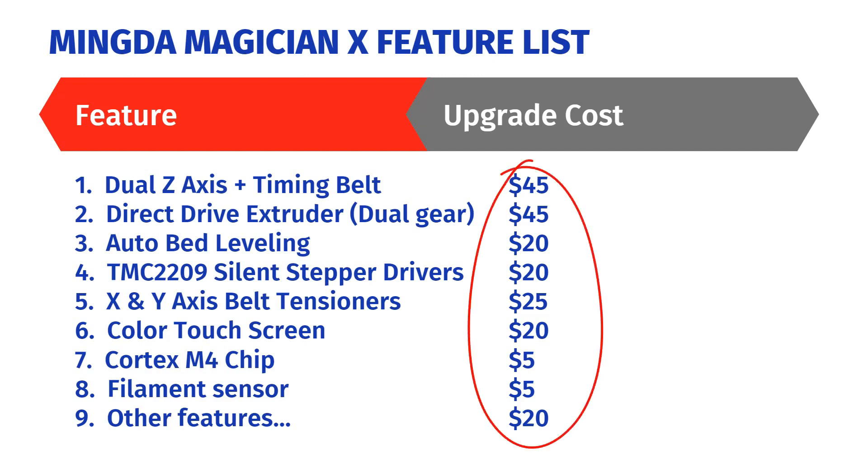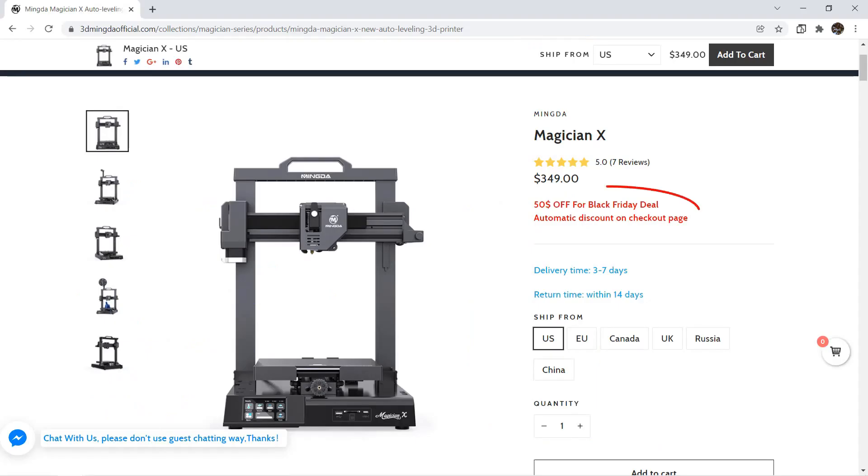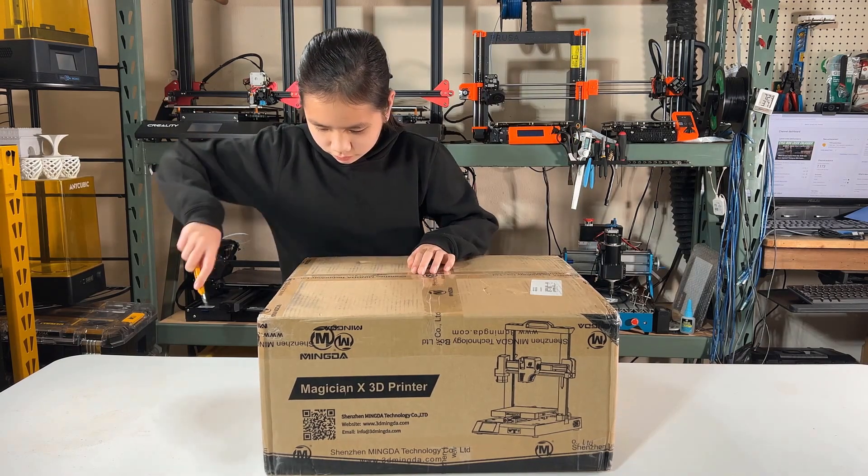All these upgrades cost around $205, so if we buy a $200 basic 3D printer and add all these upgrades, it would cost around $405. If this printer is only $299, I would say it is worth the price, at least on paper. So, let's open up the box and see what's inside.